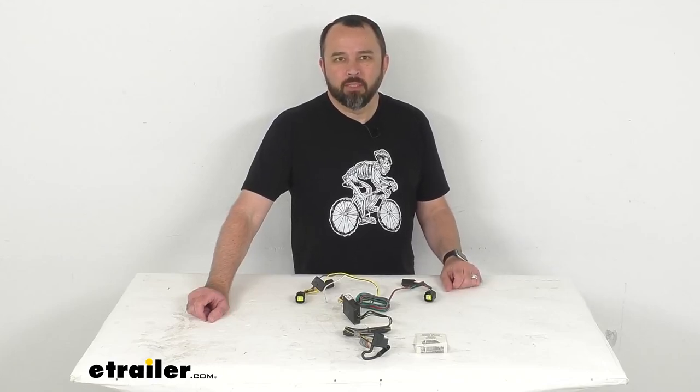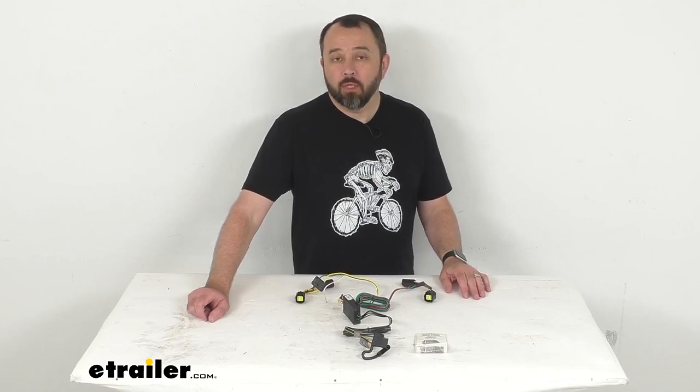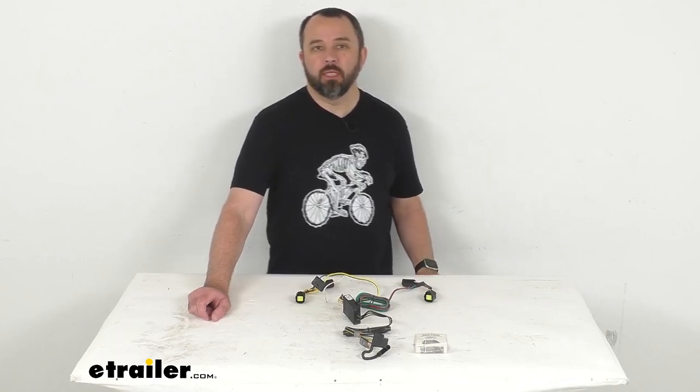Hi everybody, Andy here with eTrailer.com. Let's take a brief look at this T-One Vehicle Wiring Harness with 4-Pole Flat Trailer Connector.